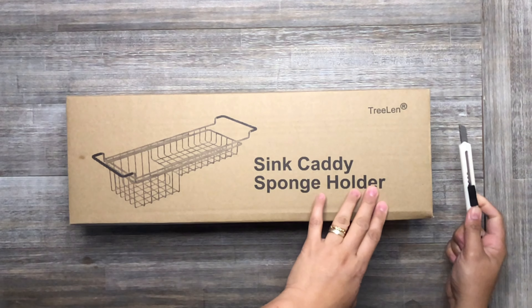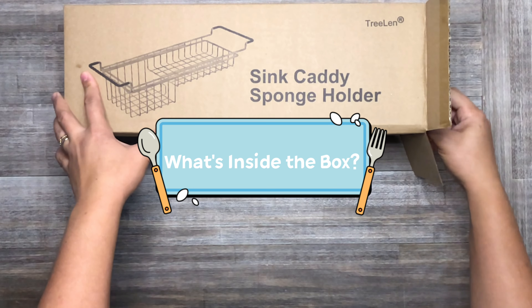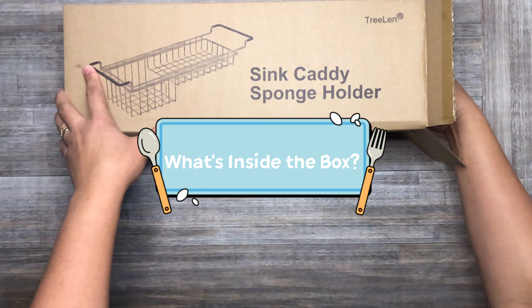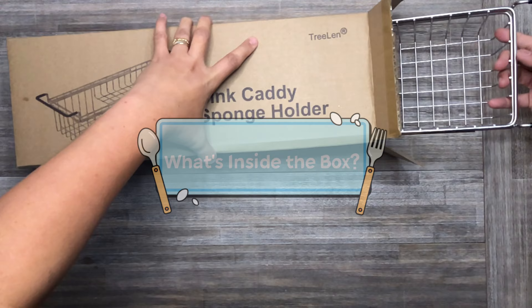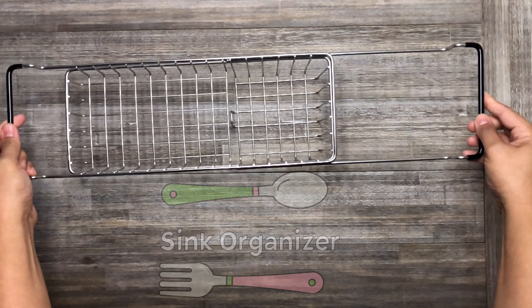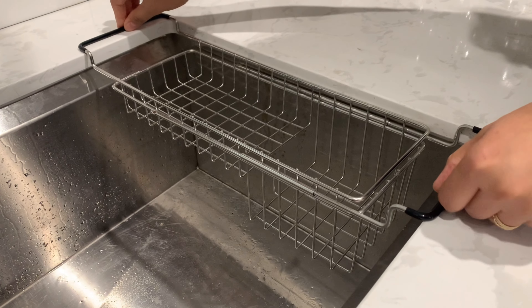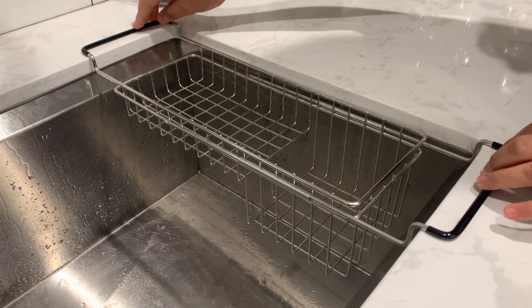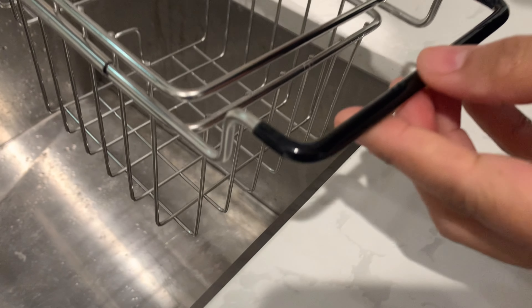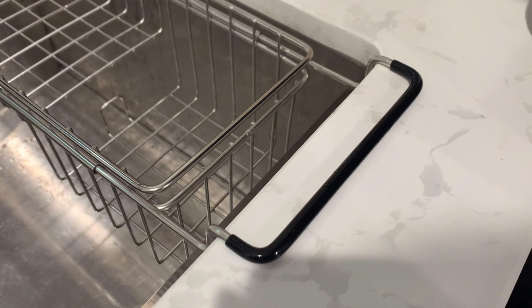This is the kitchen sink organizer. This three-lens sink cabinet sponge holder is made of stainless steel. The handle can be stretched to the right length to fit your sink and is suitable for most standard size sinks.